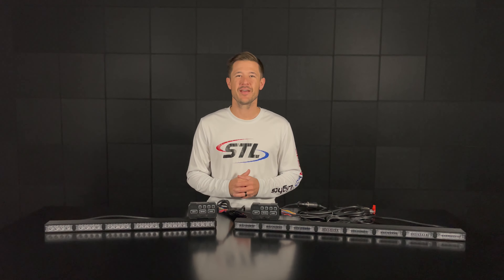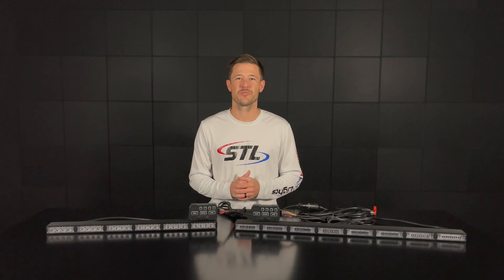How's it going everyone? I'm Andrew with Speed Tech Lights and welcome to another episode of Speed Tech Spotlight. In this episode we're going to go over the slow and fast function on our direct control box.